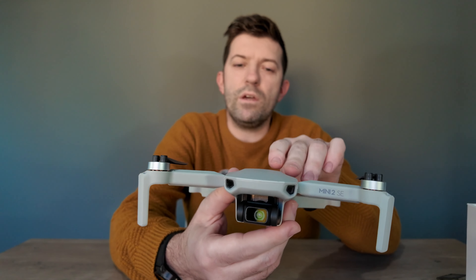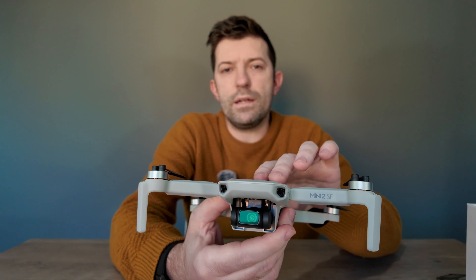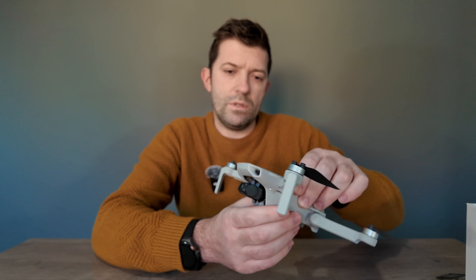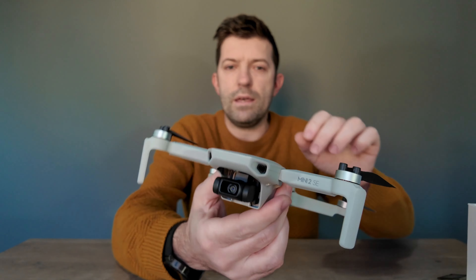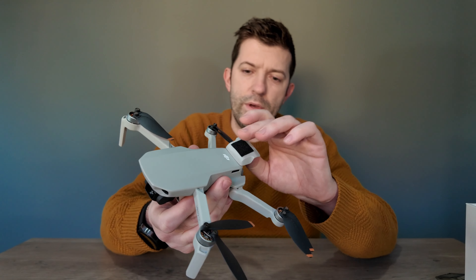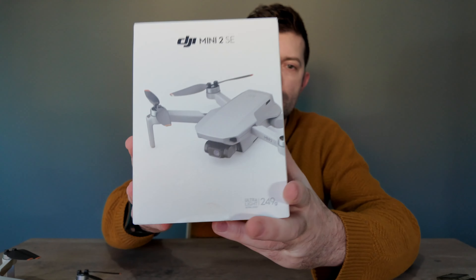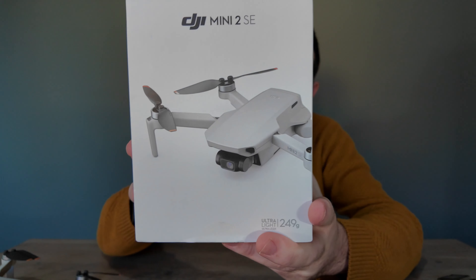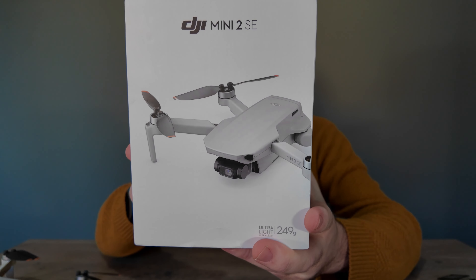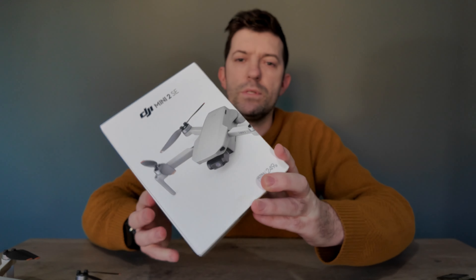I've never actually done an unboxing video with this drone, so I'm going to show you what you get in the box. I didn't buy the Fly More Combo — I bought the standard one. I think I paid around £299 six months ago. First thing you obviously get is the drone itself, and it only comes with one battery. It comes with the drone, RC cable times three, screwdriver, flight battery, remote controller, spare props, USB-C charging cable, and manuals.